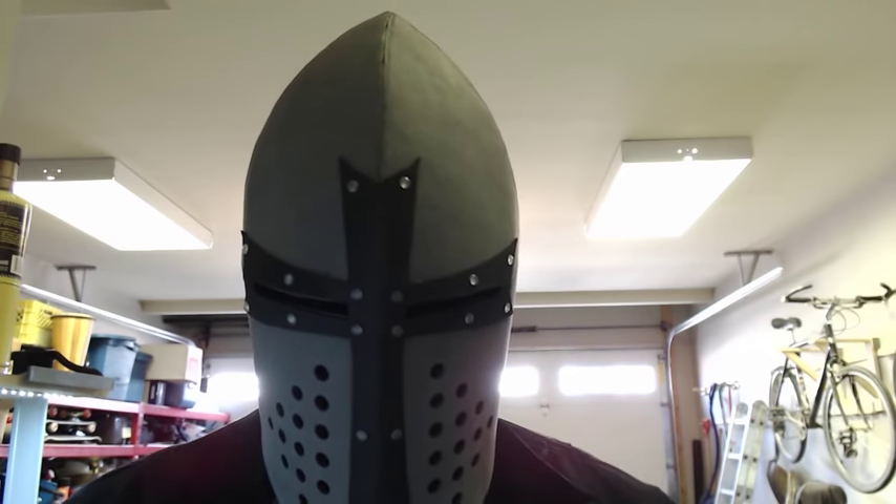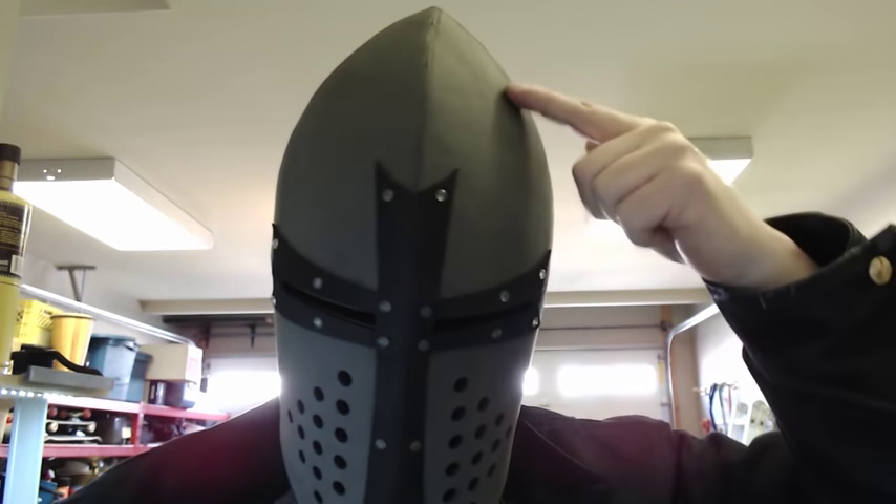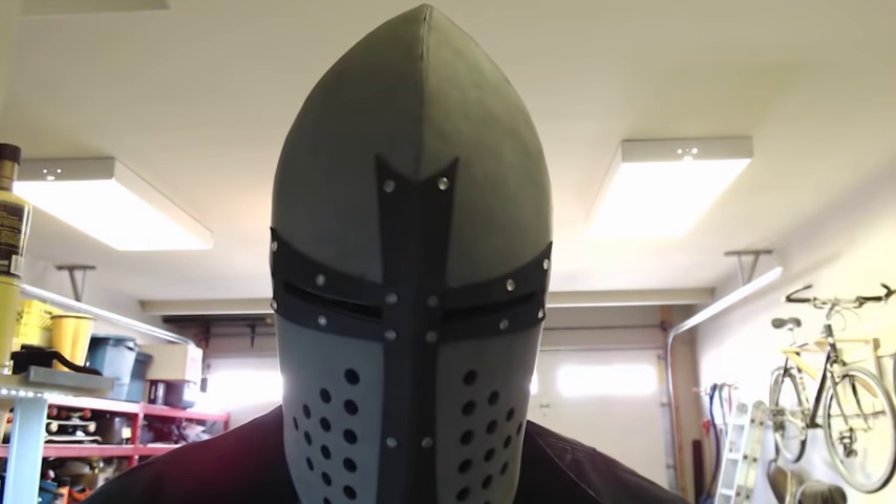Hello, welcome to another episode of BS with Ben — yes, I said 'build stuff,' not the other BS. What we're going to cover today is another forming tool, or an anvil, that you can 3D print so you can start forming foam. It hooks directly to your workbench.